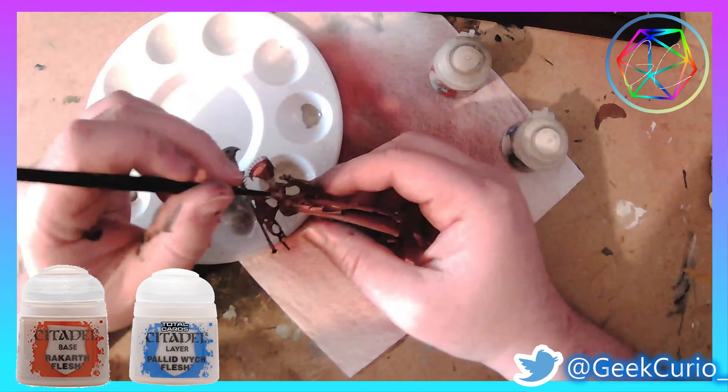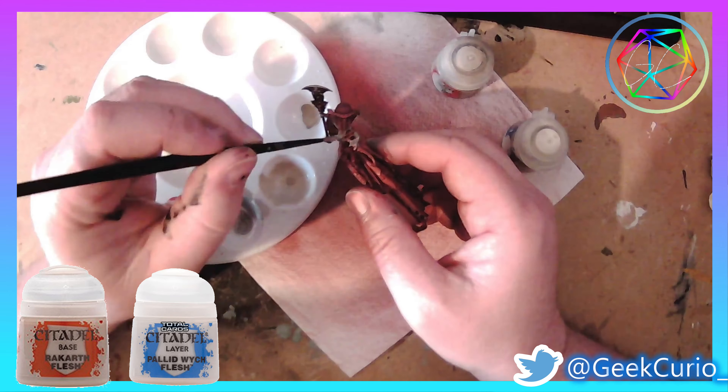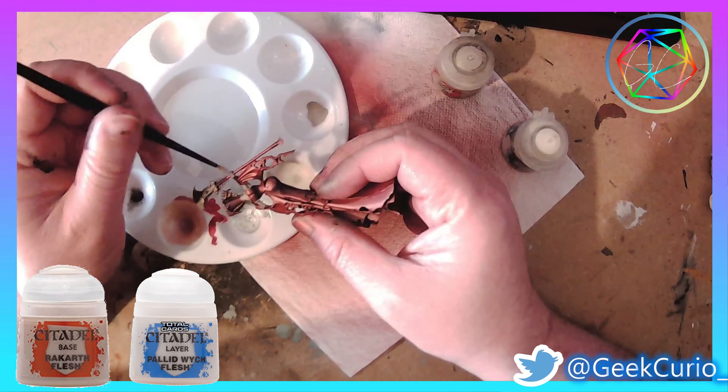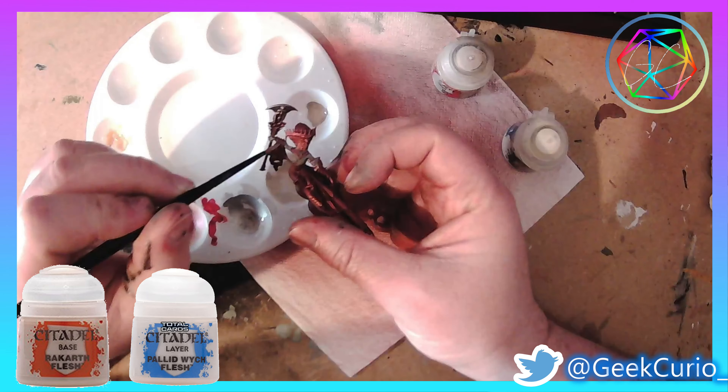And then on to the skin tones. This is something I don't have a great deal of confidence with, however I just used a bit of Rakarth Flesh with some highlights of Pallid Wych Flesh, and also used a little bit of Agrax Earthshade for shading as well.